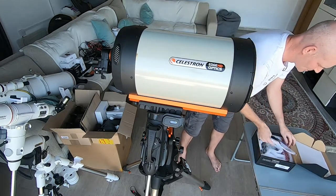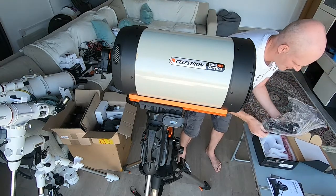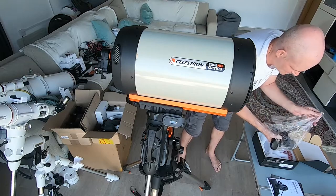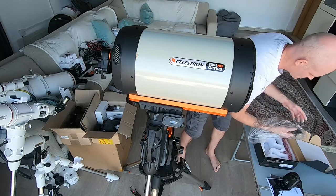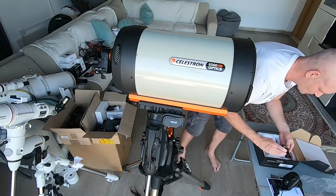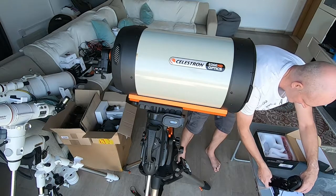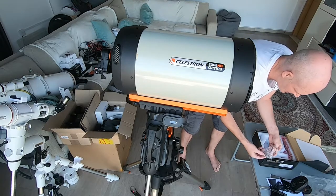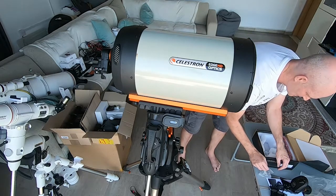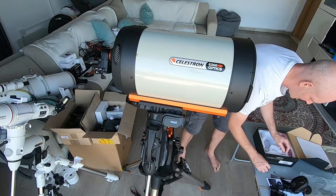In the box I've got the usual instructions, and there's the camera itself with its mounting plate already screwed on, and we've got a couple of screws in the bag and a hex screw.